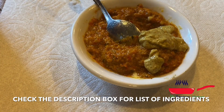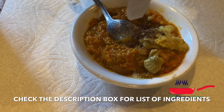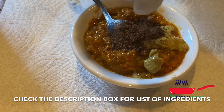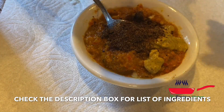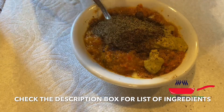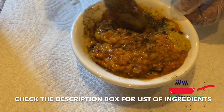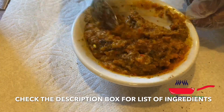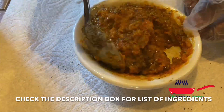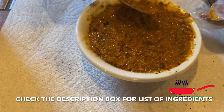I added some butter to it with Dijon mustard — put any mustard you have. And I am going to add one Jimbo to it and also some black pepper. At this point, if you want, you can add garlic. But if you don't have it, you can just stuff the fish with the garlic instead of putting it in the mixture. I opted to just put it inside the fish.